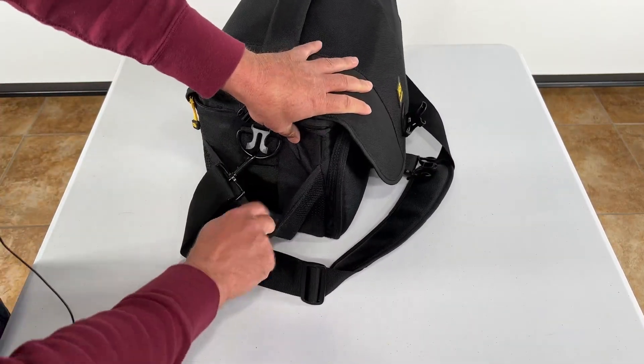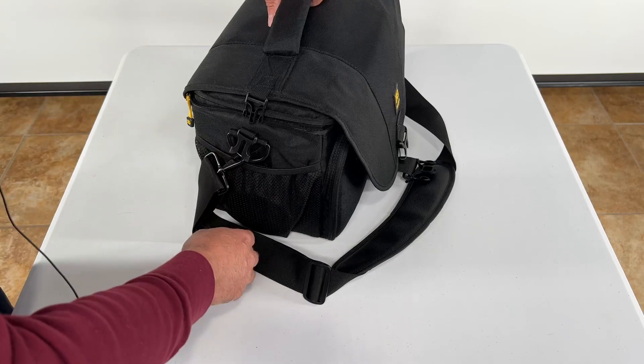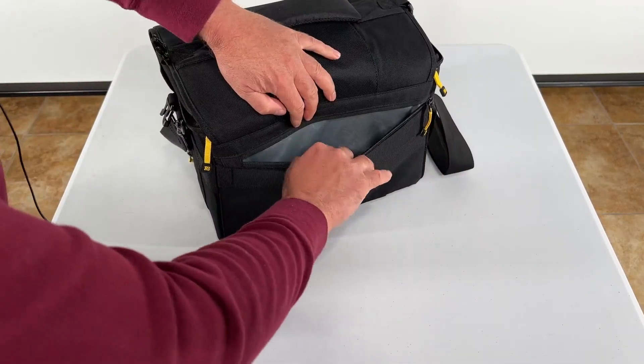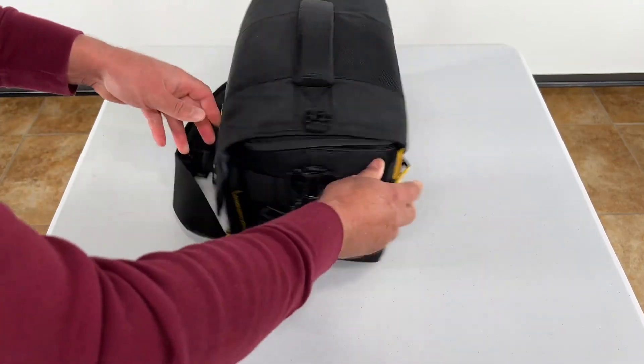You've got this side pouch right here. I have a variable ND filter in there, which I keep because I need that a lot, especially when I go outside. Unzip here — you've got additional storage right here in the back, which is nice. Plenty of storage.